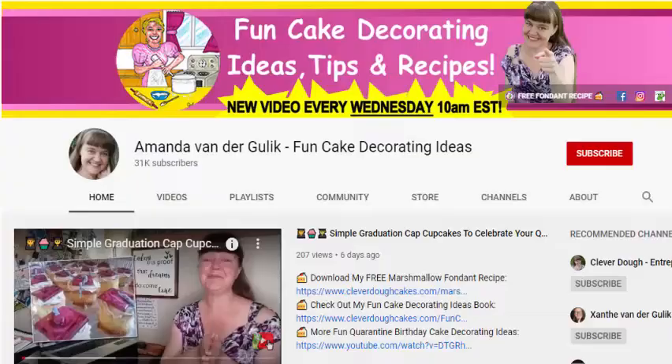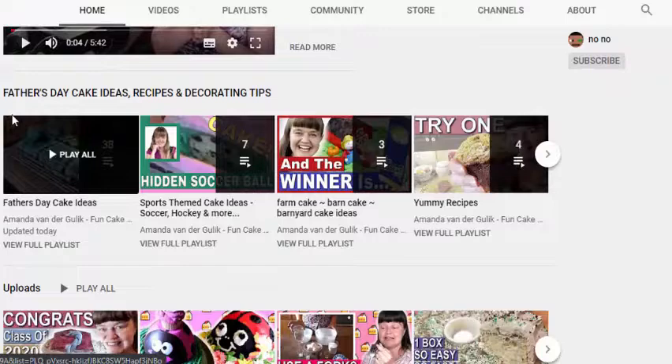I'm Amanda Vandregulik from CleverDoughCakes.com, and I am doing a special video for you today all about Father's Day cake ideas, recipes, and decorating tips. So if you enjoy baking, making, and eating cakes, then make sure to click subscribe and hit the notification bell. Here on my cake decorating channel, I've put together a special playlist for you: Father's Day cake ideas, recipes, and decorating tips. I'm going to go through them for you today.